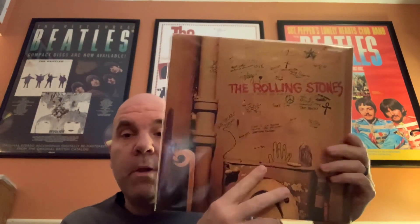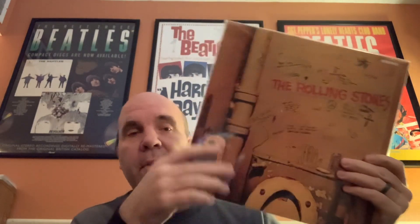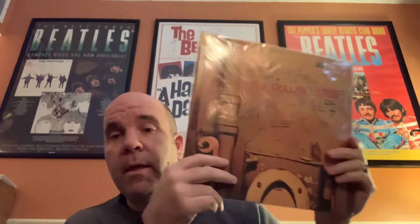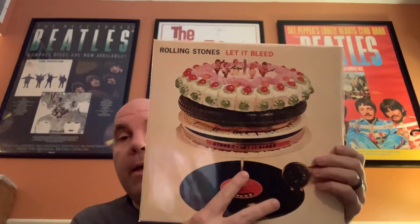Then Beggars Banquet, which was not originally issued in mono. I think the only song in true mono, if I'm not mistaken, is Sympathy for the Devil — the rest are fold-down mono versions. Then Let It Bleed.